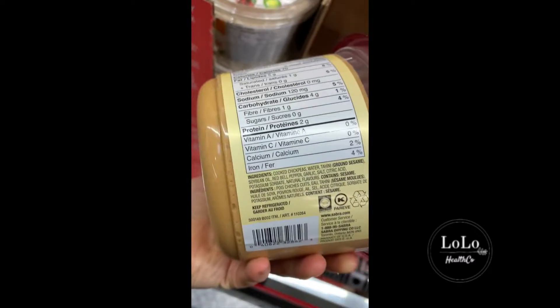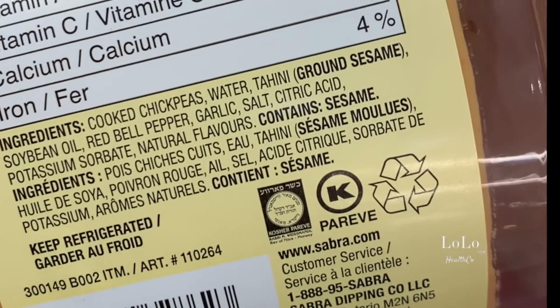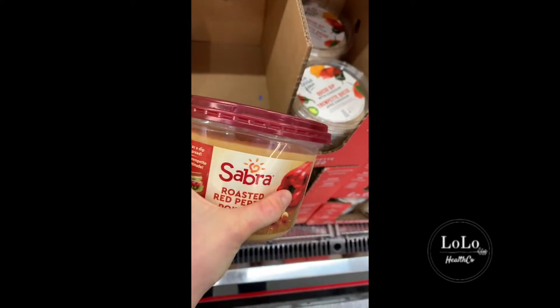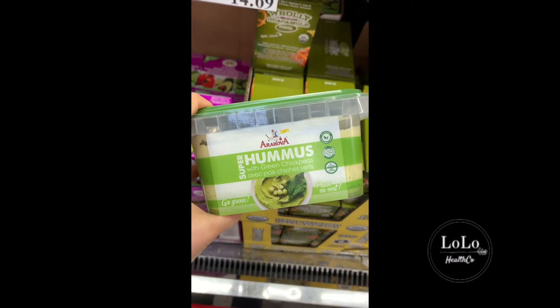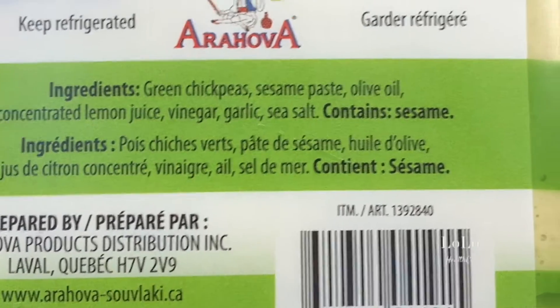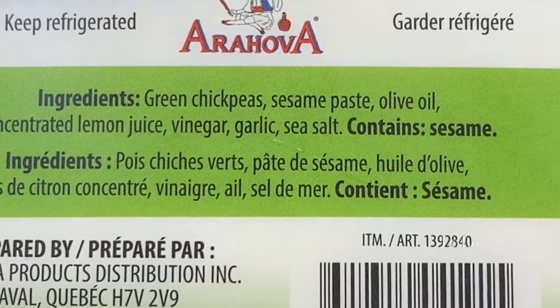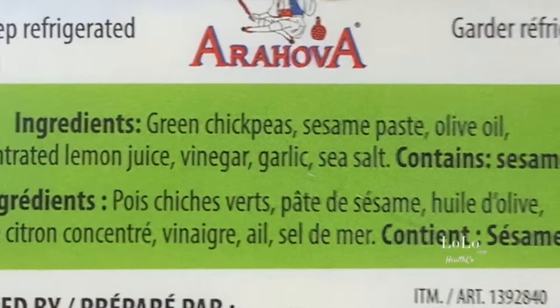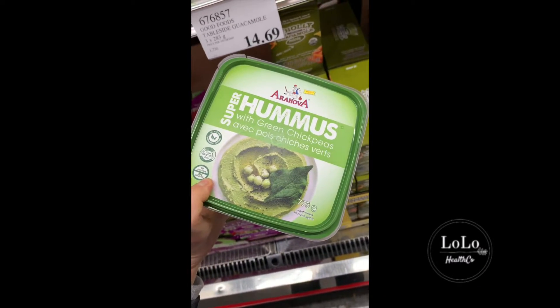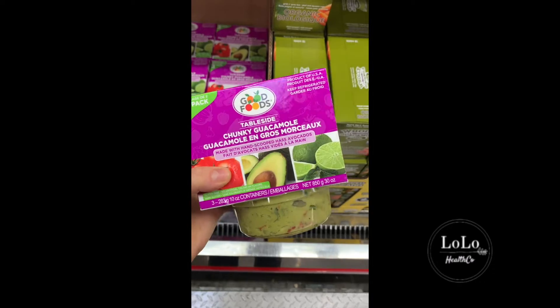I know a lot of people buy this hummus but I'm pretty sure it's full of junk — chickpeas, soybean oil right there — that's a no-go. Let's see if this brand of hummus is any better. It's made with green chickpeas, sesame paste, olive oil, lemon juice — oh this is great! This is the first hummus I would actually buy at Costco — that one's a go.